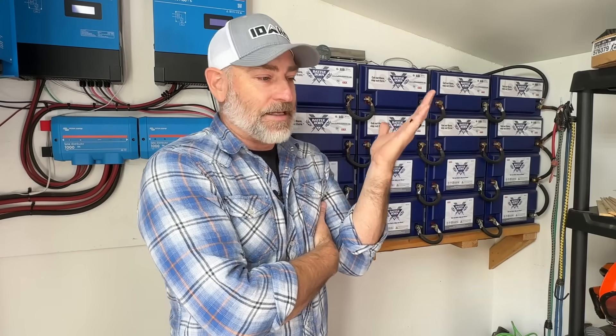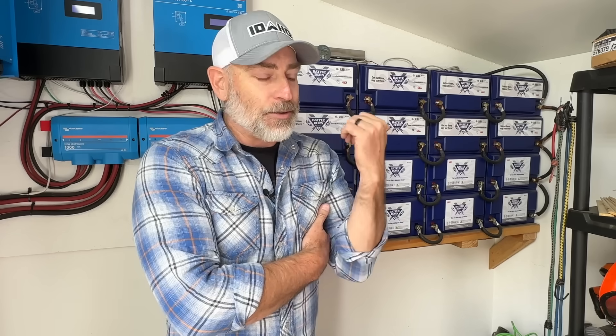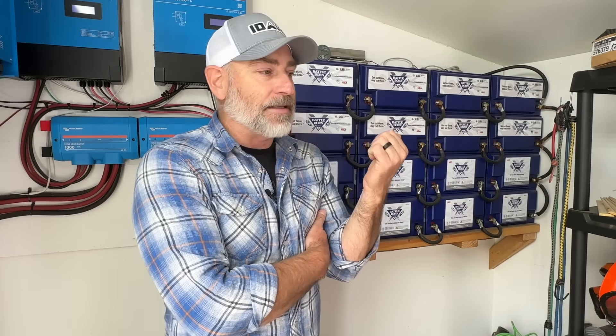A lot of you probably came from the lead-acid world too — using deep-cycle lead-acid batteries for your trolling motor, RV, camp trailer, or solar system. And you're thinking you need to replace them because they don't last very long and you can only use 50% of a lead-acid battery. I've got a buddy going through this right now, and I tell him these are what he ought to get.